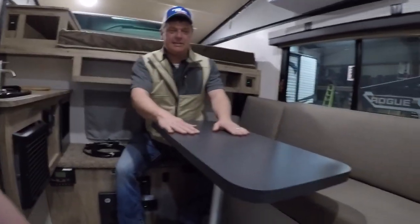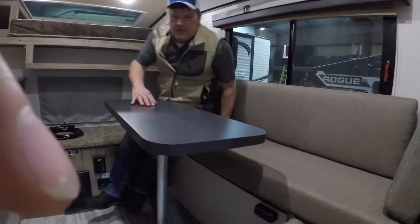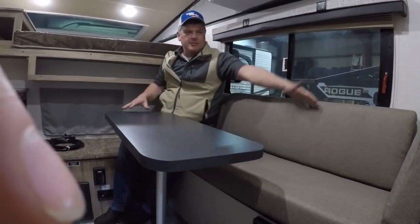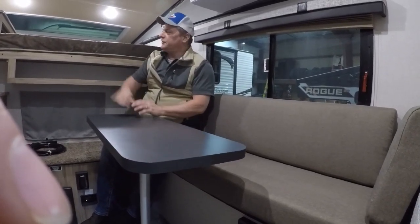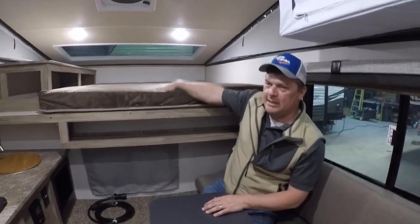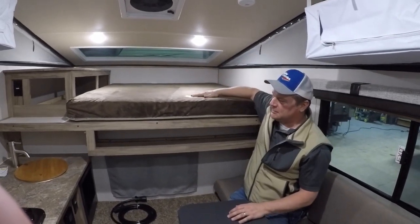I want you to notice this nice little dinette area — it's got a lot of seating and you can easily get two or three people in here. There is an insert that goes right here which makes this one long sleeping area if you need sleeping for additional people. The front bed is a foam mattress — what they call a teddy bear mattress — and it is 60 by 76 inches, so almost a full-size queen bed.